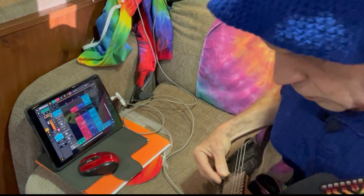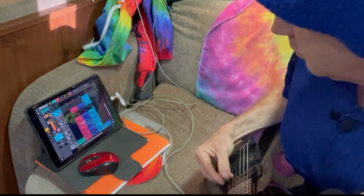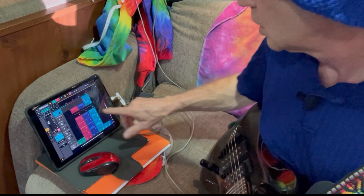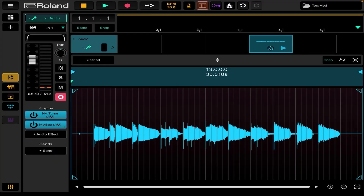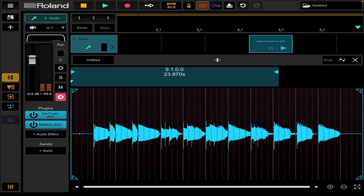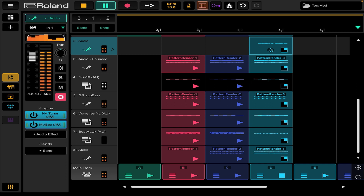Of course, you can use arpeggios, strum, play a lead part, whatever you like. There it is. You can trim it up — I got 13 bars. I think I stopped it too early, but we can trim this down to eight, because my song is in multiples of eight. It recorded in there.